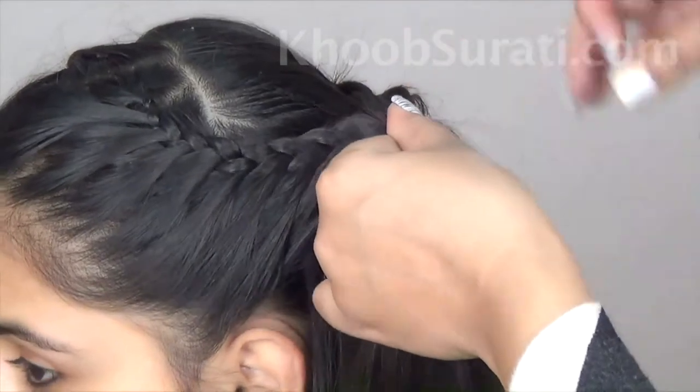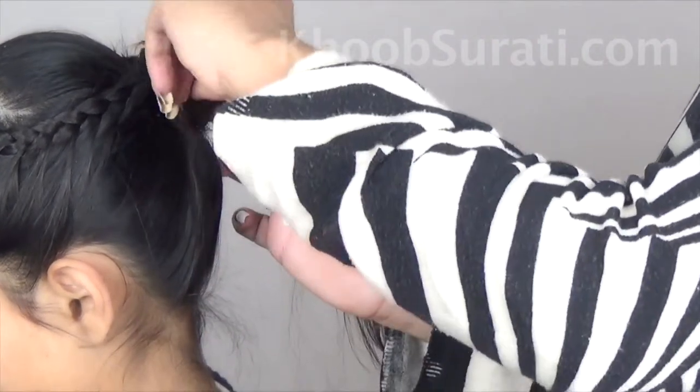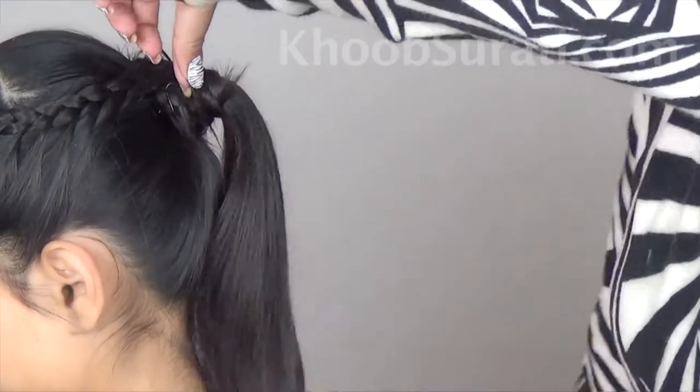After completing the braid on the left side, follow the same procedure as earlier by revolving it around the band of the pony and fixing it with the help of pins.